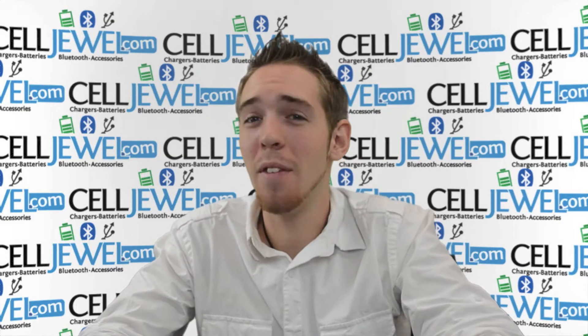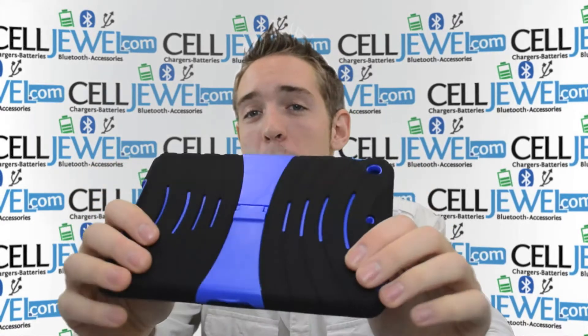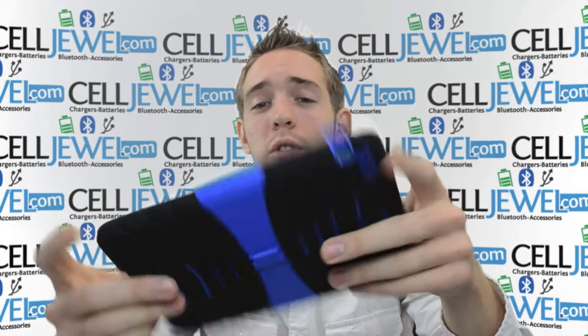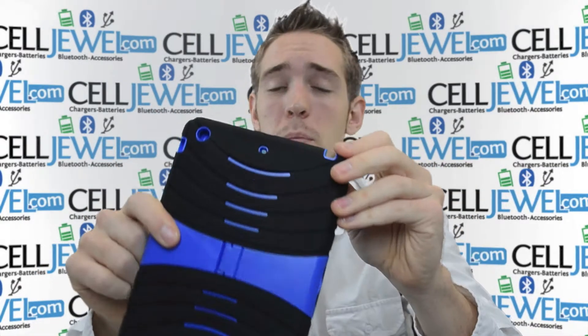Hello online shoppers. My name is Andrew. I'm from Sailjobe.com. I'm going to be telling you about the iPad Mini Hybrid Case — this blue and black one right here. This is a good, great case. I'm going to tell you some of the key features about it and how to assemble it and things like that.